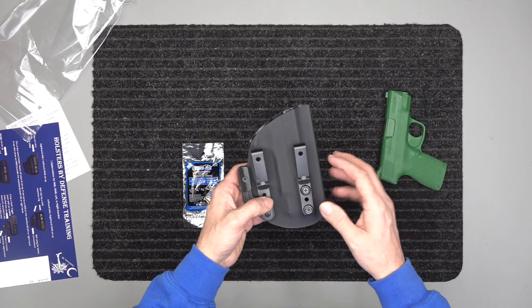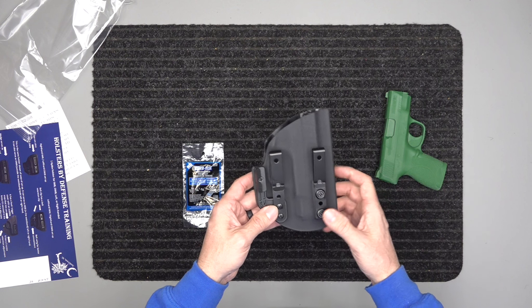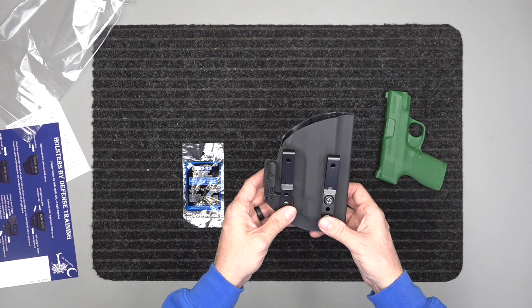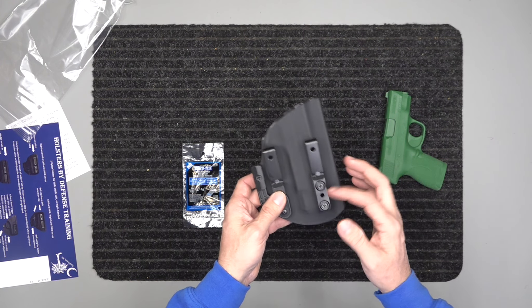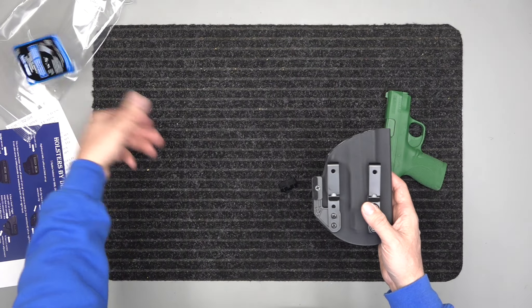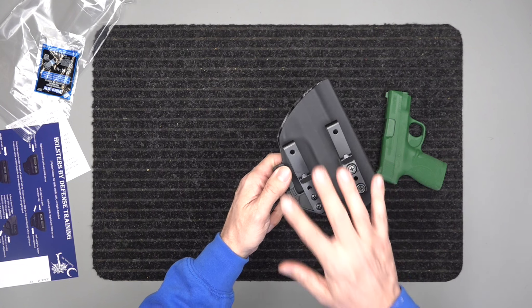Once you get everything adjusted to your comfort and you Loctite it, it will never move — the hardware will never loosen up, you'll never lose it. That's one of the big things with a lot of holsters out there — even high-end manufacturers I've had — the hardware would just fall out. So we send you this to avoid that.